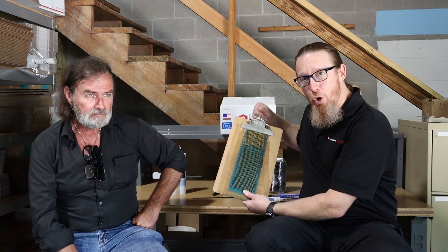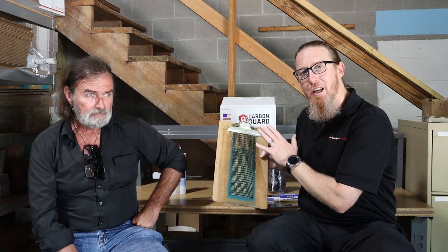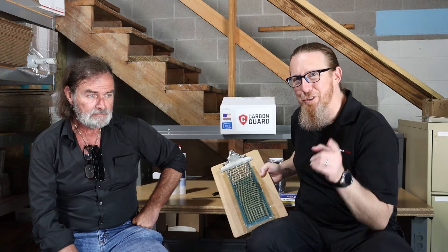Hey, Michael Church, Crawl Space Ninja. We got Todd Jackson again with us from Fortress Stabilization Systems, and today we're going to talk about the difference between the Carbon Guard DIY product and the Fortress stabilization product that's used by contractors. By the way, they're both manufactured by the same people. Stay tuned.